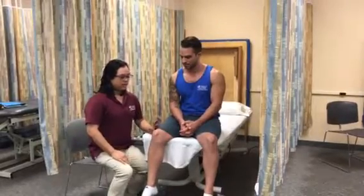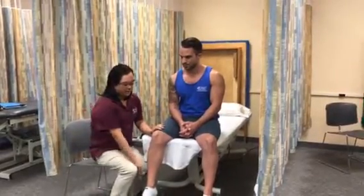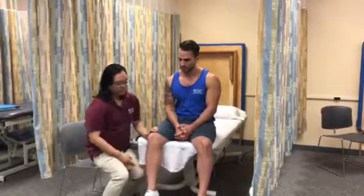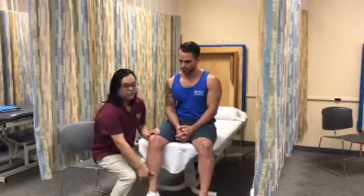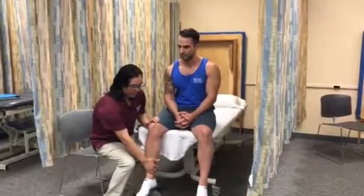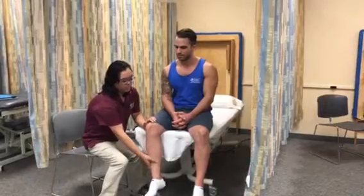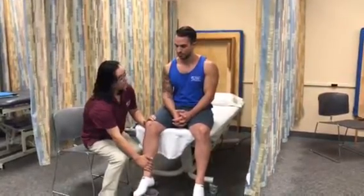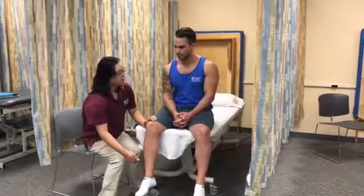So you'll stabilize the lateral knee and have the patient move their leg internally. As they move, I'm going to apply a force on the medial aspect right above their ankle. I'm going to put a force here — I'm going to push towards me and I don't want you to push out. Okay?